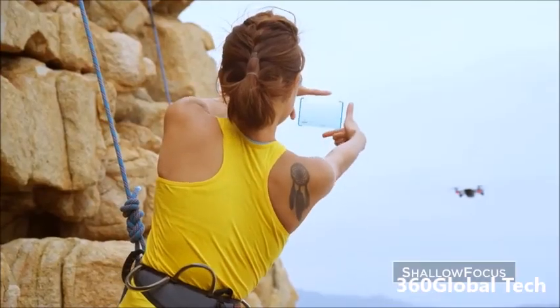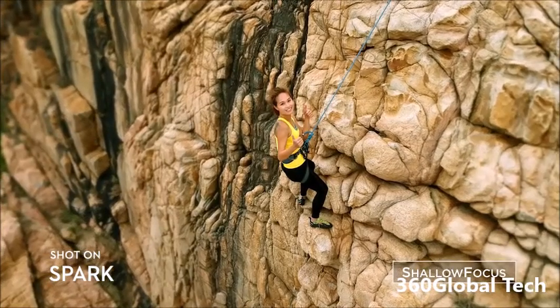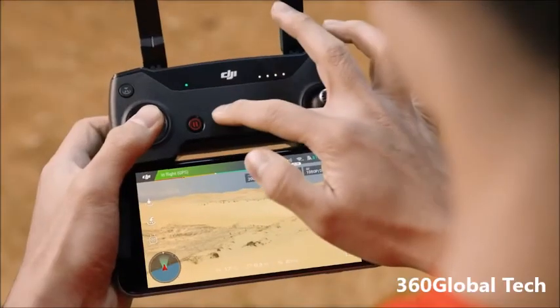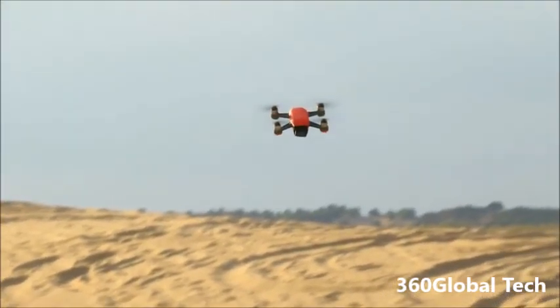Here's a way to stand out from the crowd: Spark automatically adds shallow depth of field to your photos. If you don't know how to fly, just tap Fly.